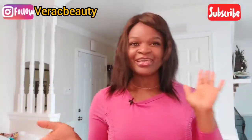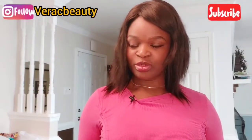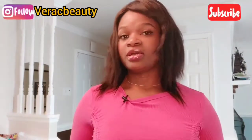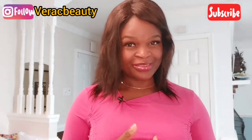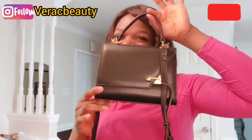The third and last bag for today — I don't want this video to be too long, so we'll be doing part two and maybe three because I have so many bags to introduce to you guys. If you are not subscribed yet, please click the subscribe button and turn the notifications on. I'm so excited to introduce you to this next one.